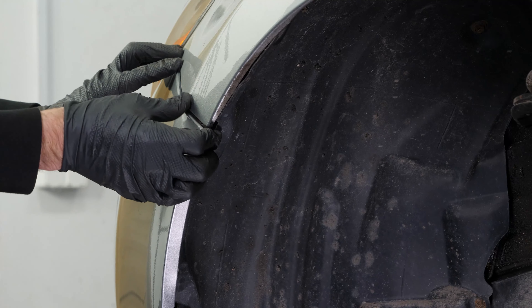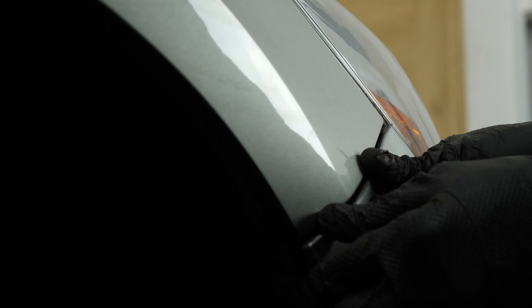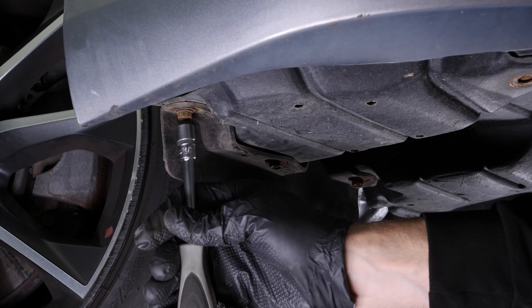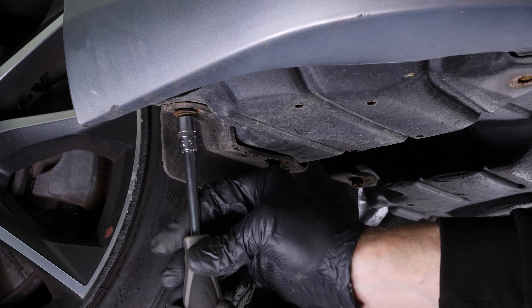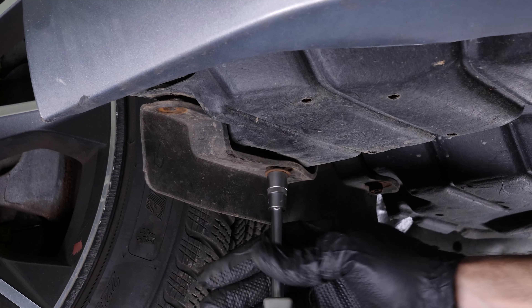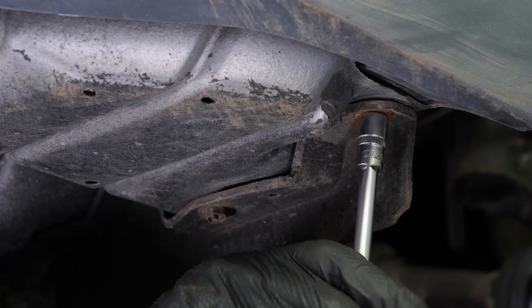Unclip the front bumper cover from the side bumper retainer, then do the same on the other side. Using a ratchet and a 10 millimeter socket, remove the three screws that hold the mud flap. Do the same on the other side.